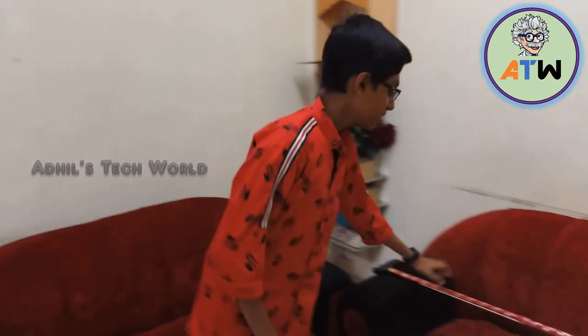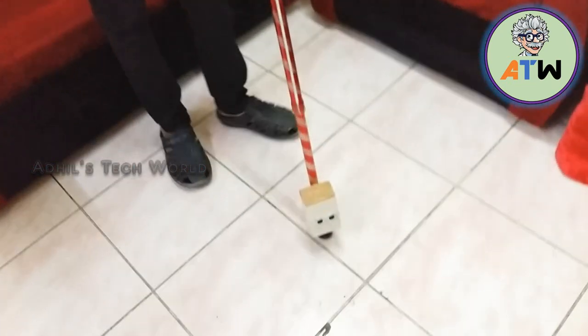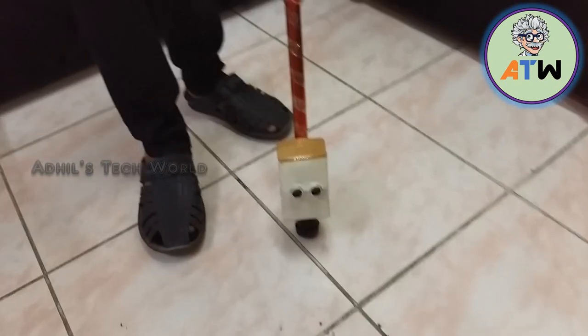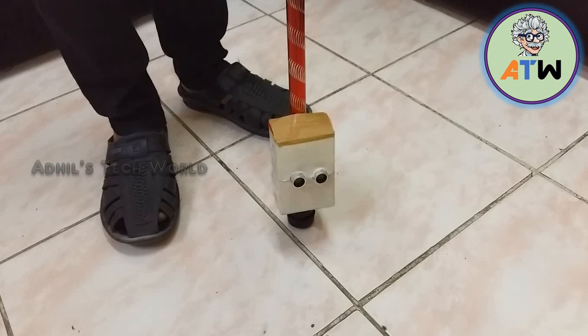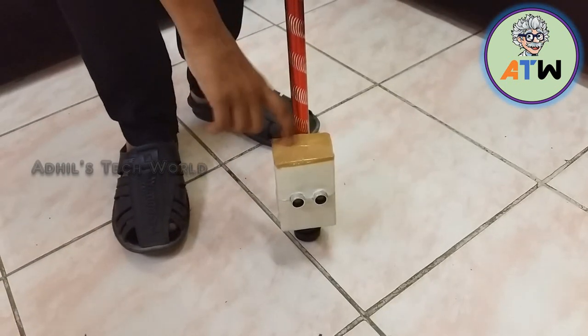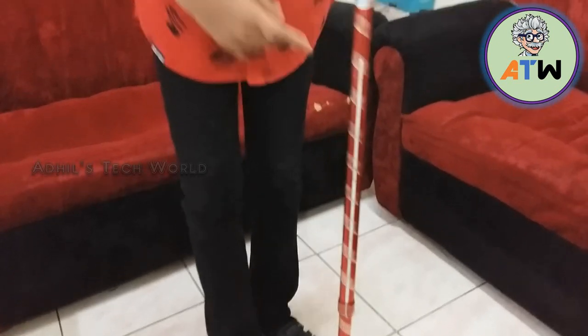Welcome to Artist Tech World. Today in this video I'm going to tell you about my new experiment. My new experiment is the smart stick for blind people. This system is made up of an ultrasonic sensor and Arduino UNO. The Arduino UNO is inside this box and I use it for programming.